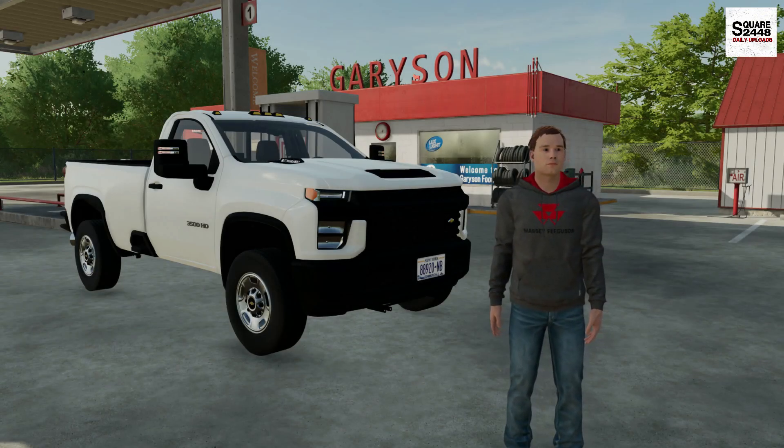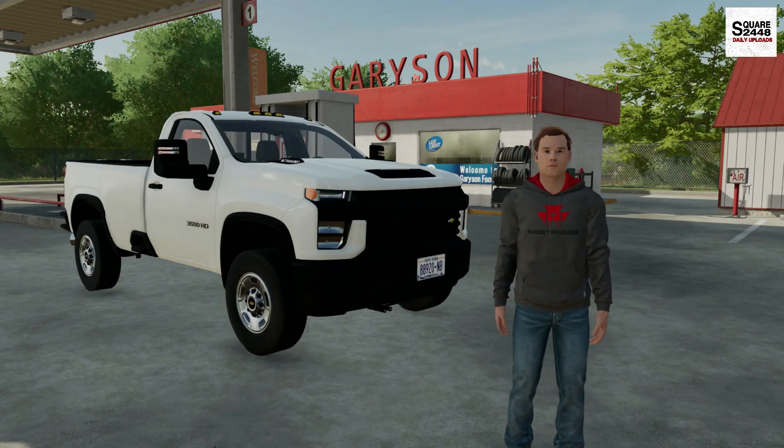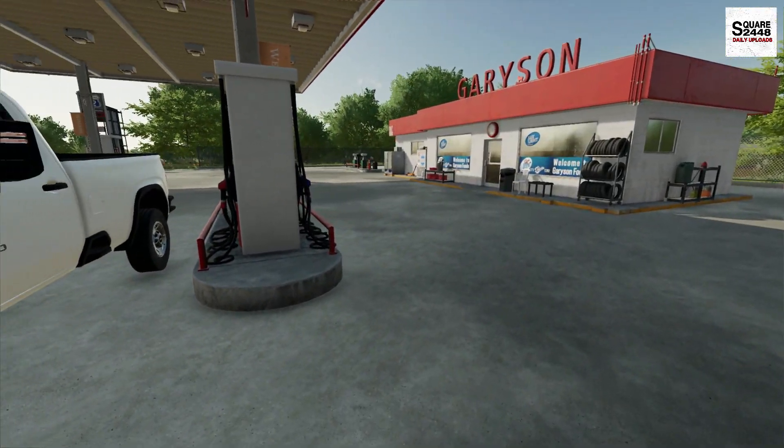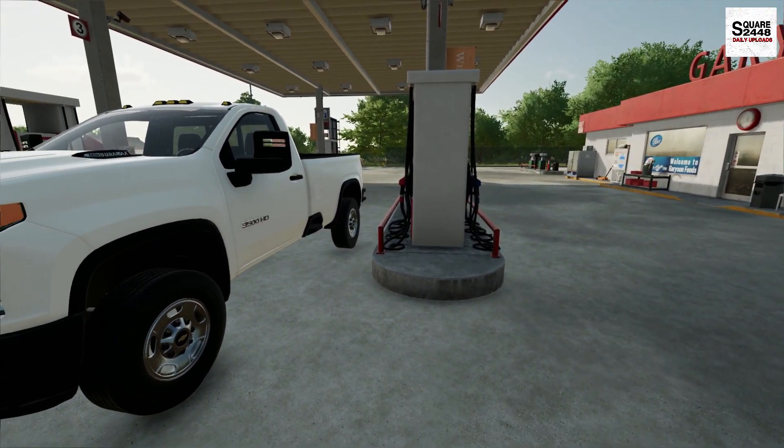Good morning, everyone. Today we're back on Elm Creek with the landscaping business. Like usual, on the way to the shop, I'm stopping at the coffee shop here.